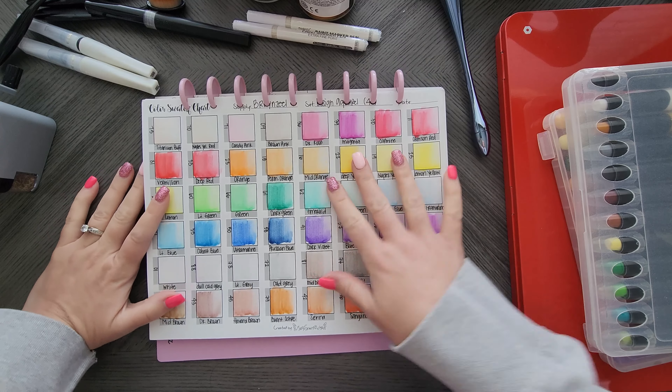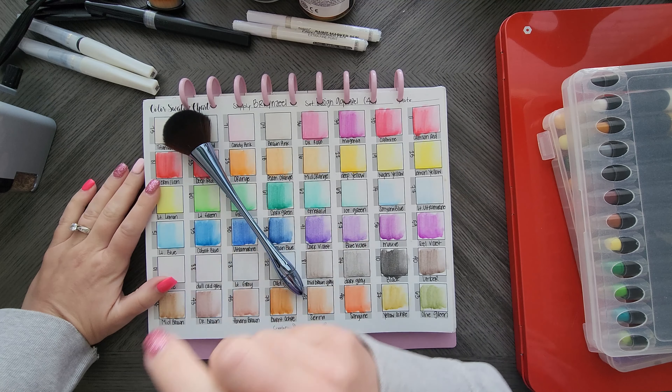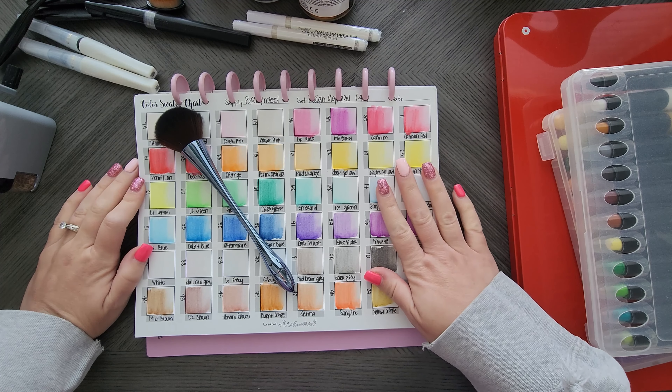So those are just some of my favorite adult coloring accessories. Keep in mind, these are just accessories.